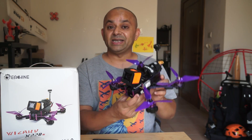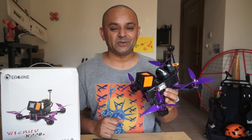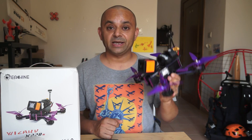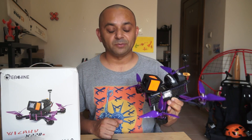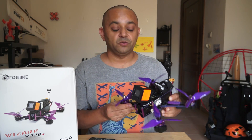So this is the Eachine Wizard X220S. The first big difference is that it is running an Omnibus F4 V3 flight controller, which can run higher loop rates and provides better responses when it comes to flying and controlling an FPV racing quadcopter. Before we go ahead, let me put the specs on the screen, or you can click the link in the video description to check the specs. This quadcopter is running some serious specs.